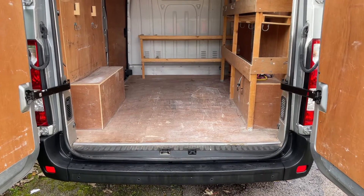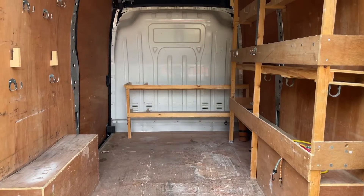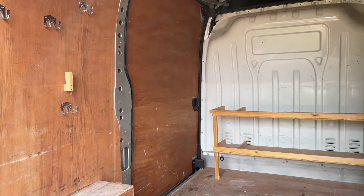As we approach the back of the van you'll see we have reversing sensors. The whole thing is ply lined. We've also got these shelving units included in there as well. As you can see we've got the sliding side door access to the van as well.